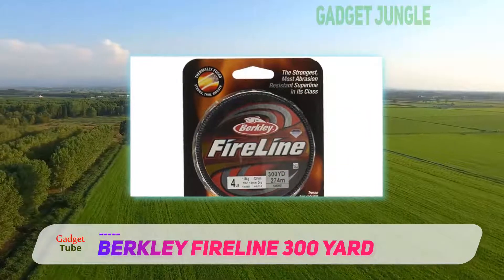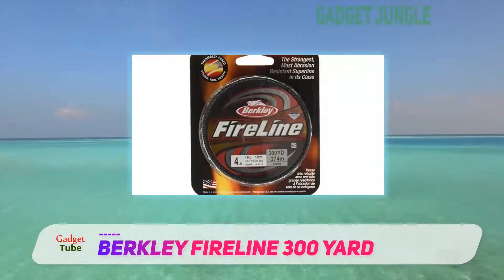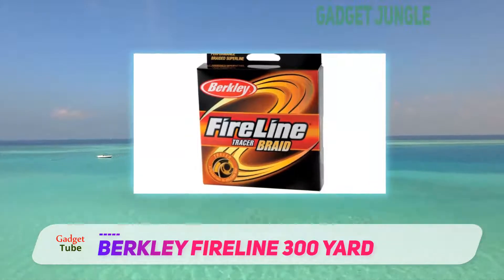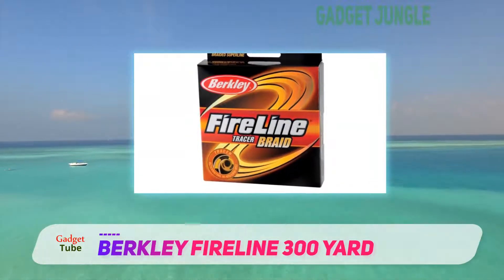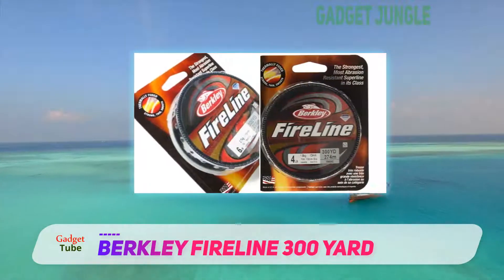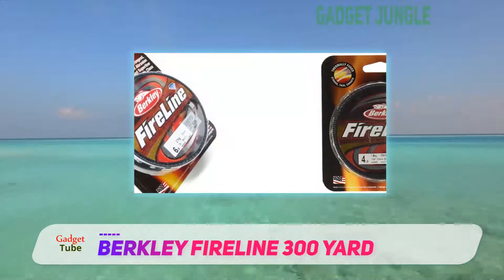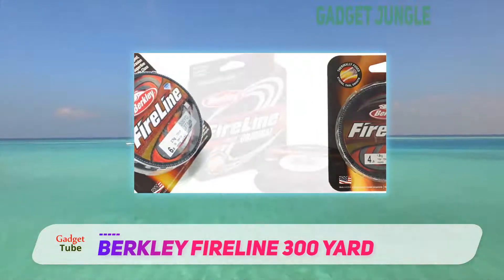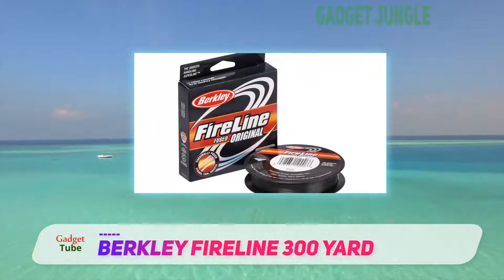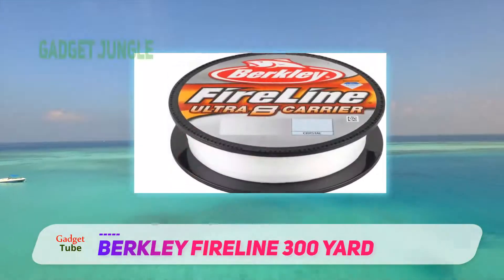This means that every bite, every wave, every tug will be felt, and this ensures that your catch will hold on the first bait without fail. The sensitivity gives you the ability to know when to pull the fishing line from the water. It's incredibly flexible, and thus the Berkeley Fireline has the advantage of being usable in any water type, from fly fishing at creeks and local ponds to deep seas. It's the best braid for all forms of fishing such as deep dropping and general fishing.